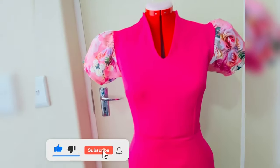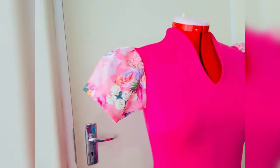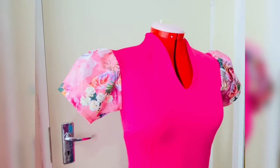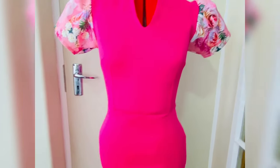Thank you guys for watching — I hope you enjoyed this video. Please hit the like button, leave a comment, and subscribe to my channel. Turn on your notification bell so you'll get notified any time I upload a new video. I'll see you in my next one — bye!